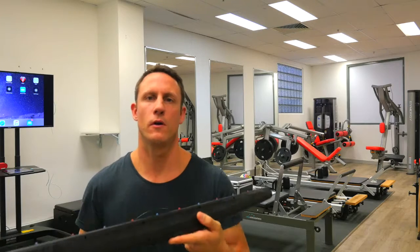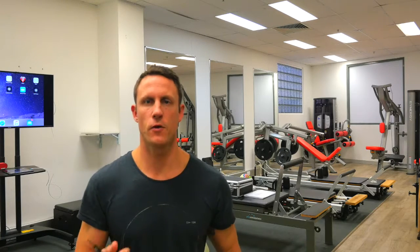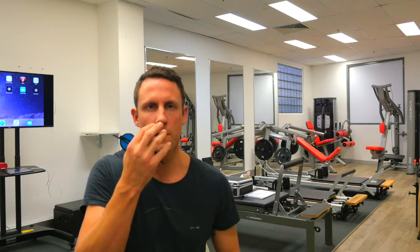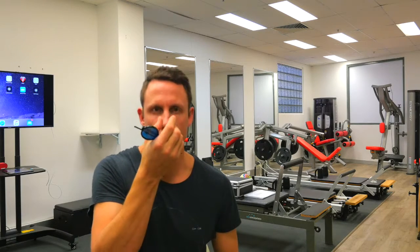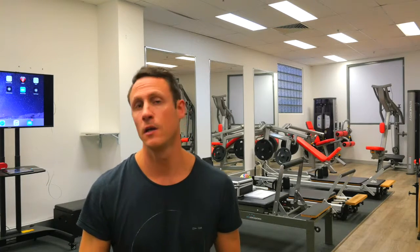Now we're getting into the world of convergence. Convergence is the ability for the eyes to come together and align so that we can see something coming close to us. Convergence is really important for things coming towards us, which in sport is a lot of the time.